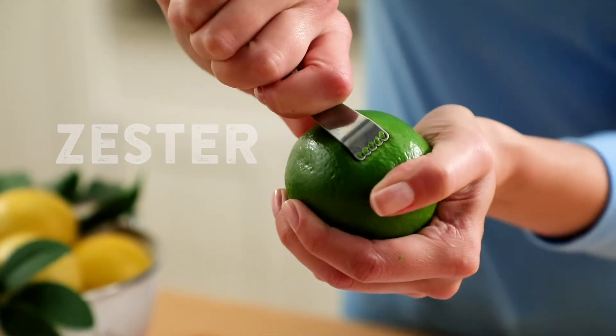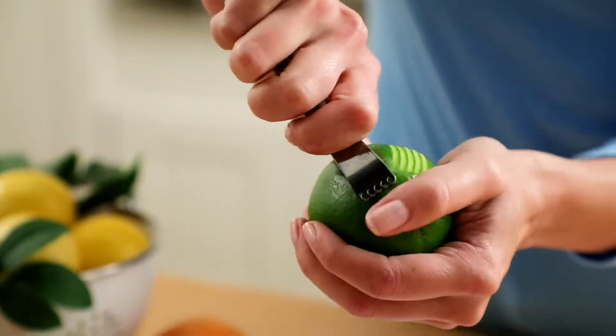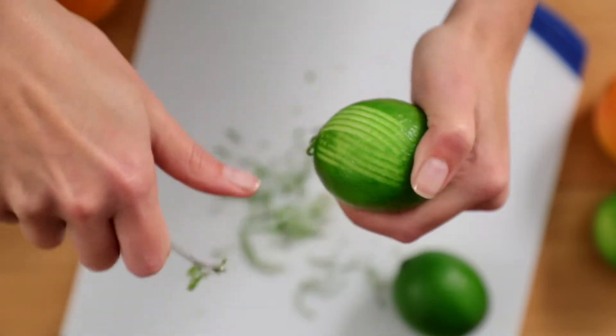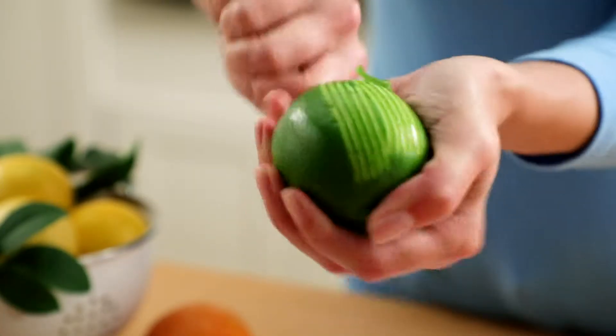To use a zester, press the small hole-shaped blades against the fruit near one end and firmly push in while pulling the tool down the fruit. The zester creates long strands. If you want them shorter, just give the zest a quick cut.